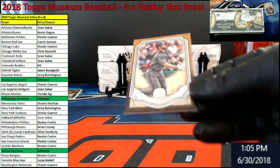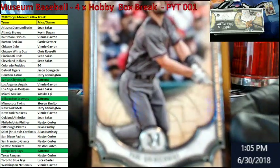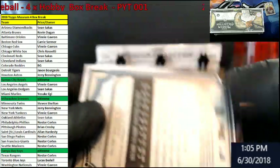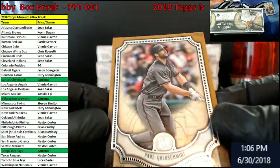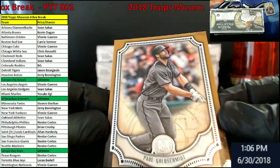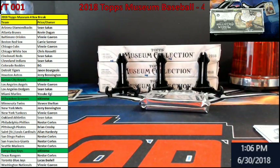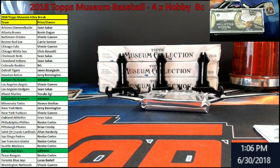What do we got here? It's not numbered. Goldschmidt — going out to the Diamondbacks. I'm going to flip it around just to see if there's anything on the back, see if I'm missing anything, maybe like a one-of-one or something. I guess not. Just a regular one.